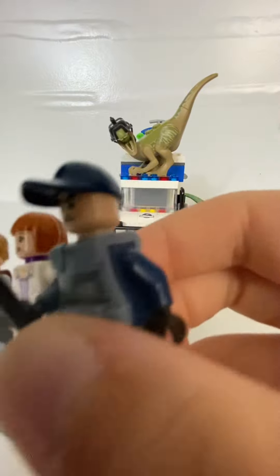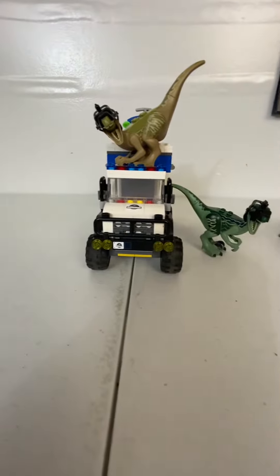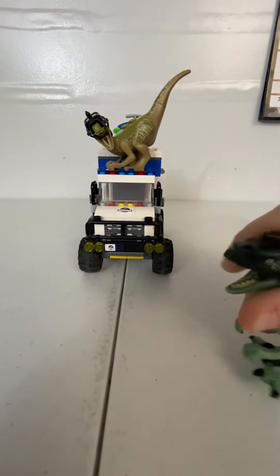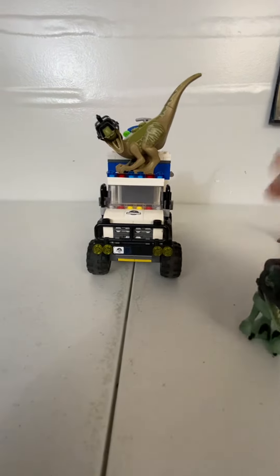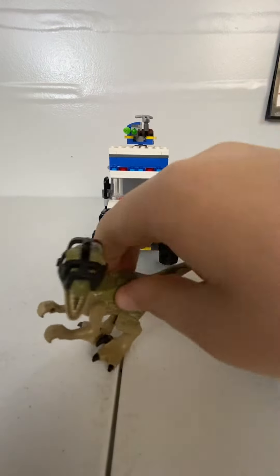Look at that Owen, look at that Claire, and look at that ACU with a little zapper. And then we have Blue and Delta — Blue and Delta here.